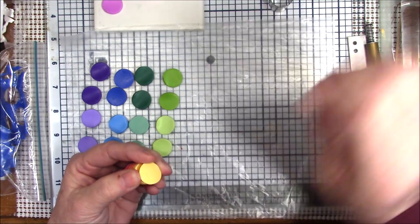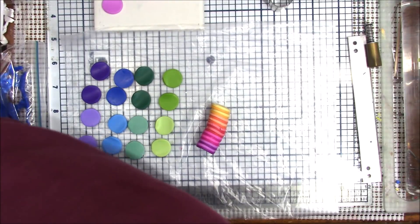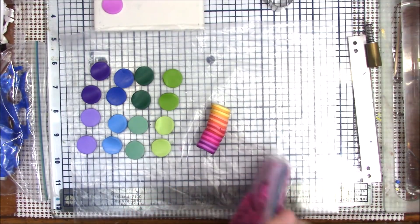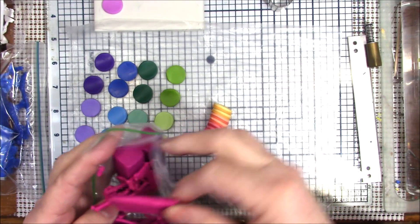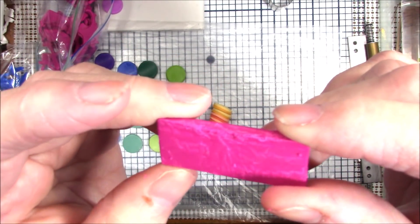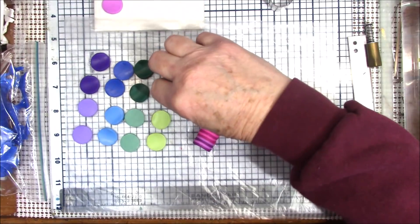I'll show you in a future video how to condition Kato clay. Let me show you what I'm talking about — it shows up better on the magenta. Here's a slice I didn't condition — see all that white in there? That's old clay where the binders haven't been blended in, but there's a way to get that blended in to where it's just a nice smooth clay.